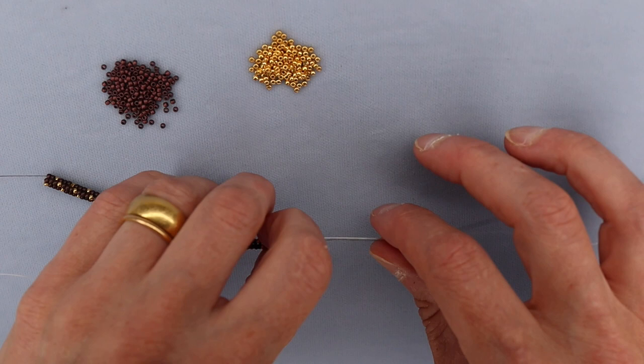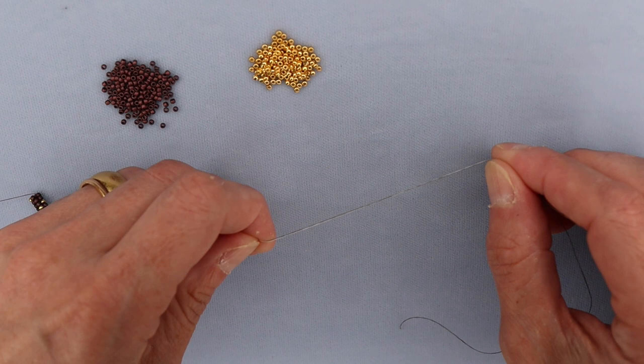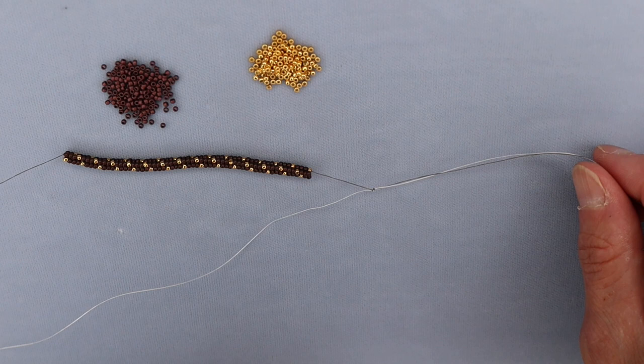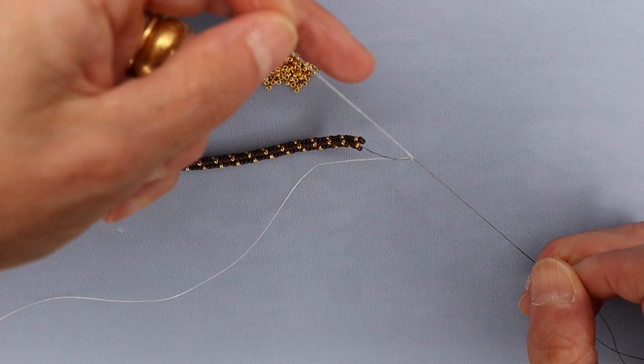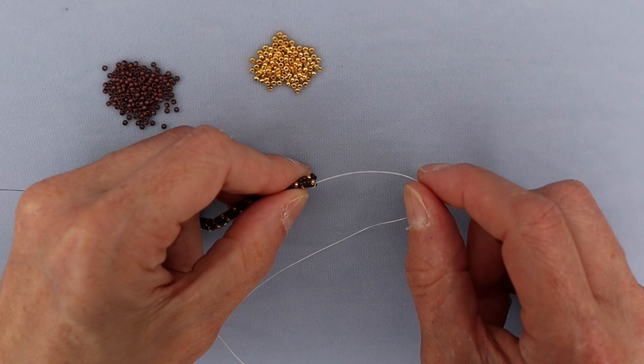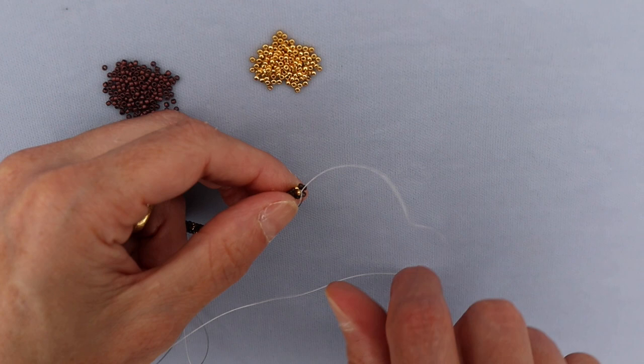Work until you have whatever length you're comfortable with for weaving off — about five or six inches is fine. What we're going to do is take this new thread and hold it right next to the old thread, and holding the two together, I'm going to do an overhand knot and pull the two tails through. Tighten that up right there. Now I'm going to separate the two tails, pull this down, and resume my stitching.